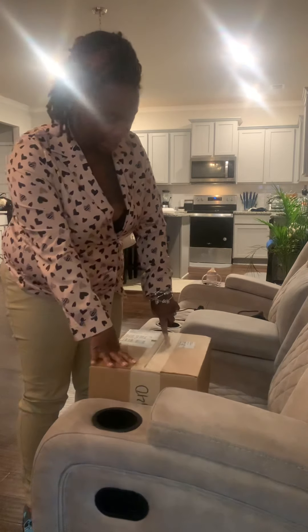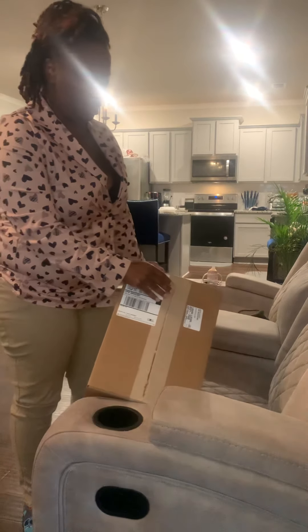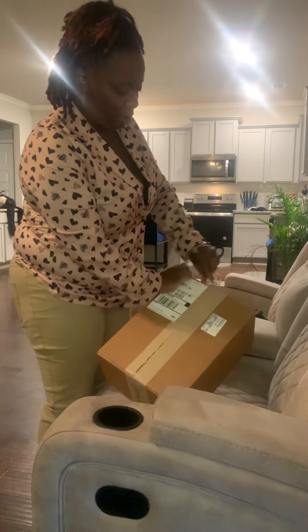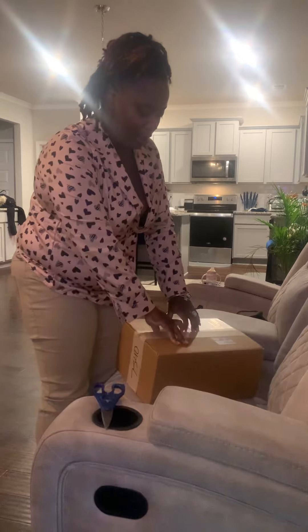So this package is from Flight Club. I missed a release for some shoes that I wanted to get, which are some Jordan 9s, so I ordered them off Flight Club. Let's look at the quality of the shoes and see how these 9s look today.